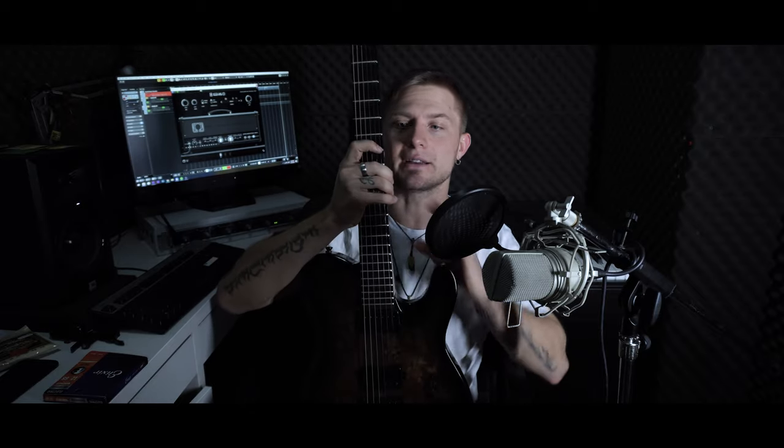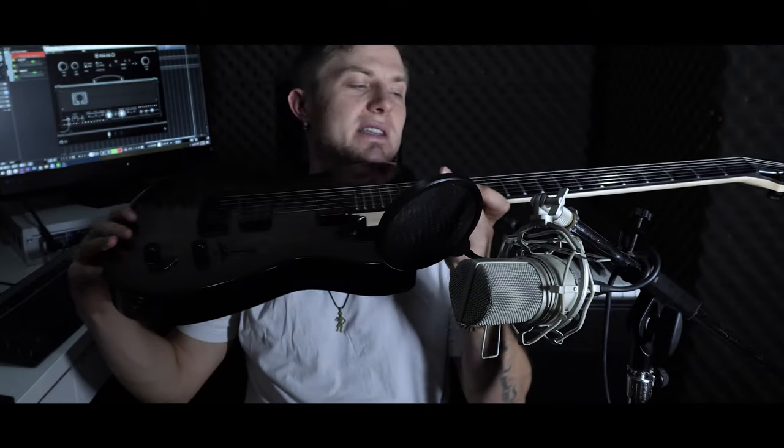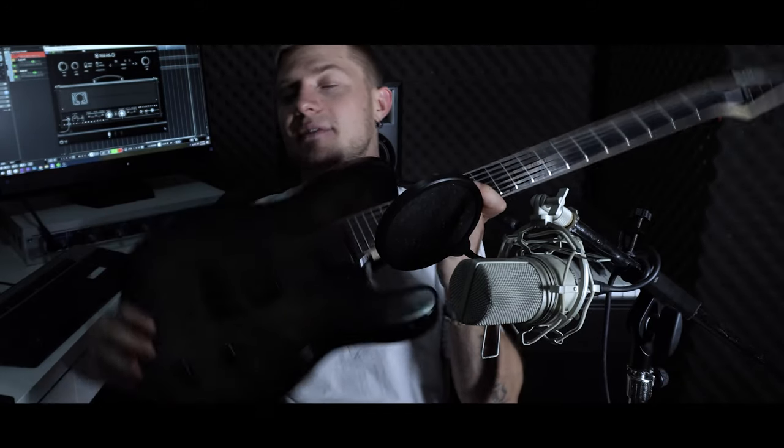It turned out that there are not so many baritone teles on the market right now, and even less of them are at least close to affordable. So I went with the option to get a really cheap tele and upgrade it as much as I can. I've not yet upgraded it at all — nothing is changed. It's just as I got it from the delivery guy. The idea of this review, this demo, was to show you guys what you're getting for 250 pounds.